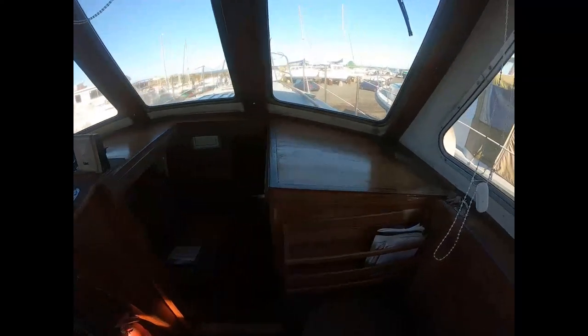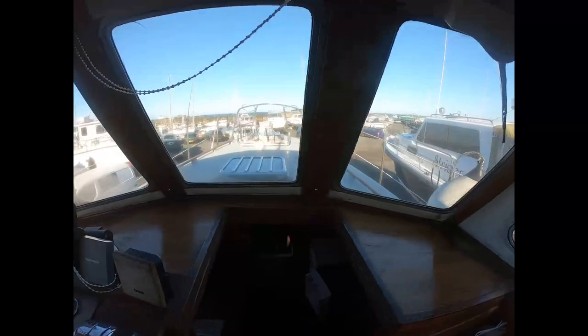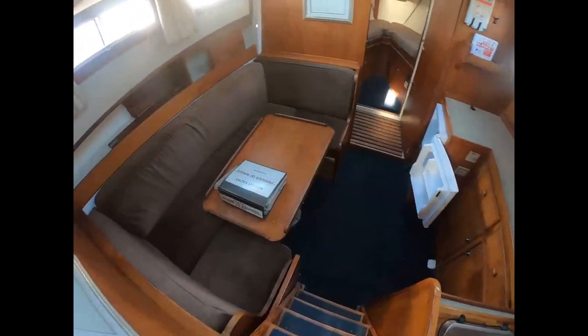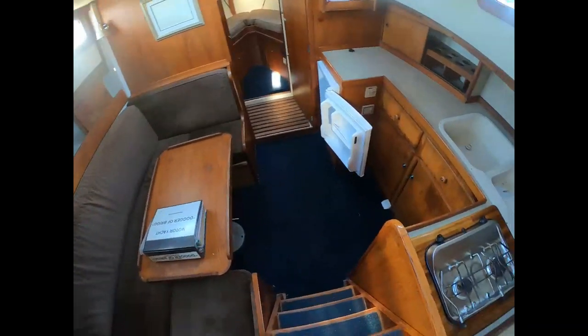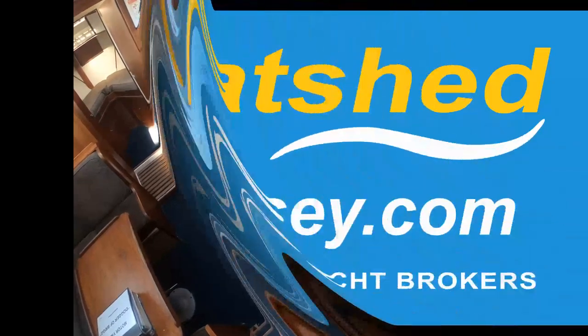Looking down the companionway steps, we see the lower saloon and galley area — really good communication and flow throughout the boat.